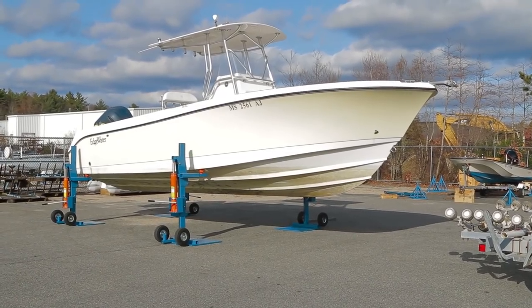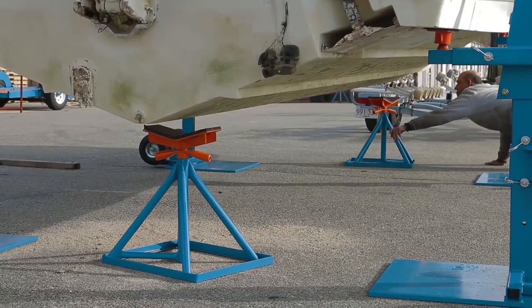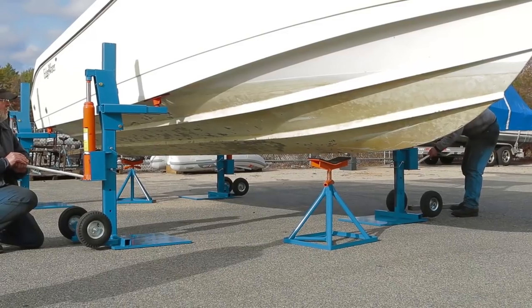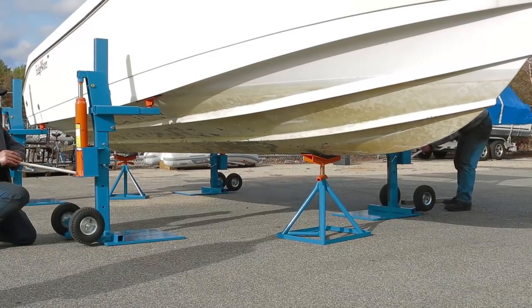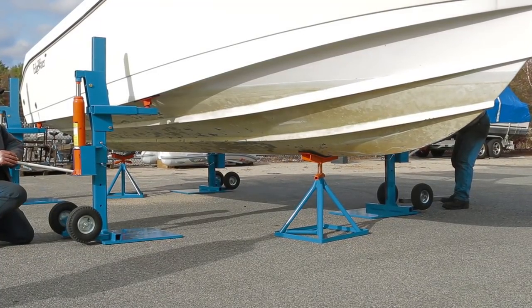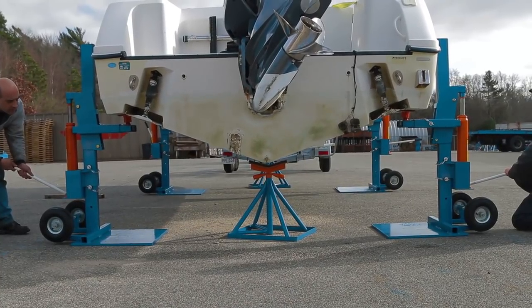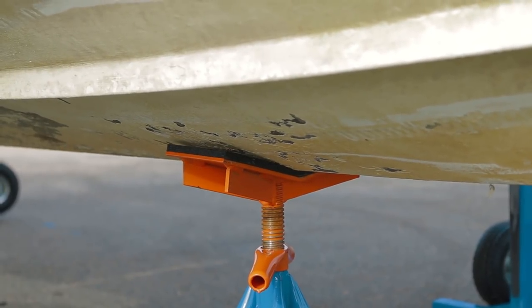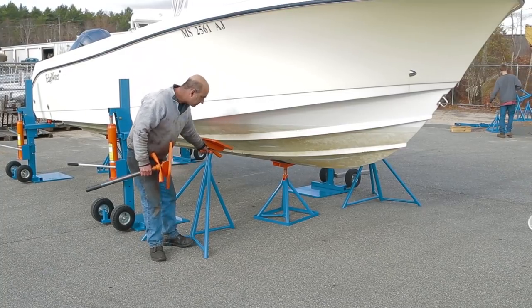We do not recommend leaving the boat on the lifts. Brownell keel stands and boat stands are the perfect choice to quickly and safely store the boat. Place the keel stands under the keel to support the weight and lower the boat. Now you're ready to balance the load with Brownell boat stands.